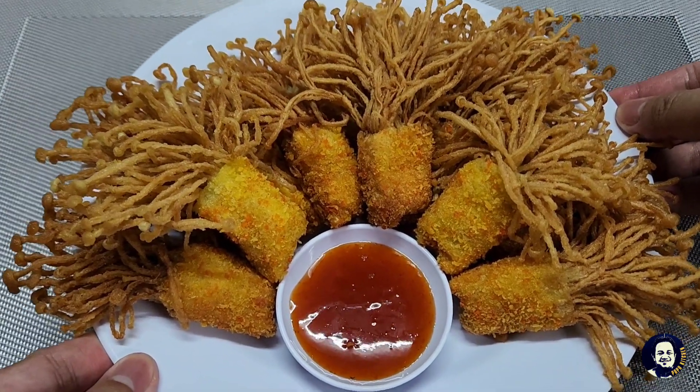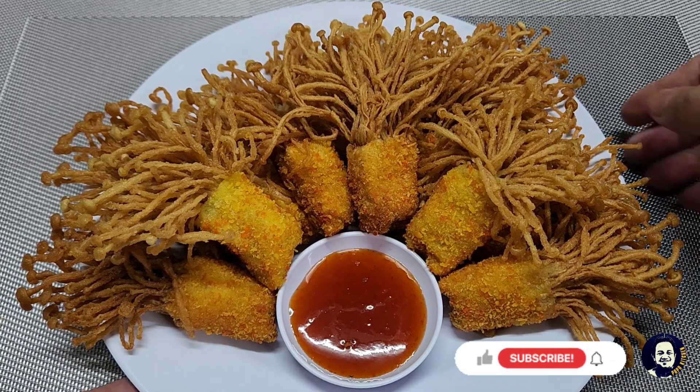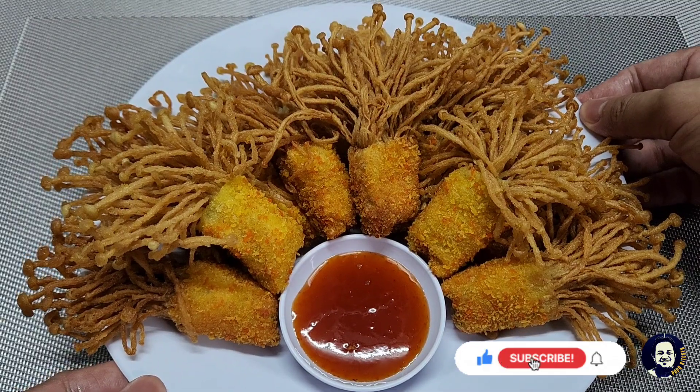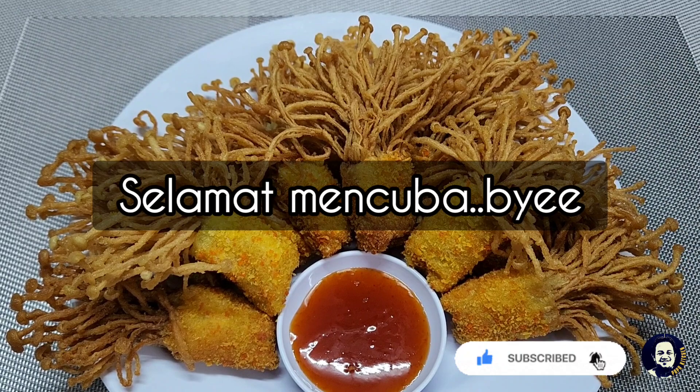Nah ini yang telah siap. Selamat mencoba! Jangan lupa subscribe, like, dan komen. Jumpa pada video saya yang seterusnya. Selamat mencoba, bye, terima kasih. Nyom!